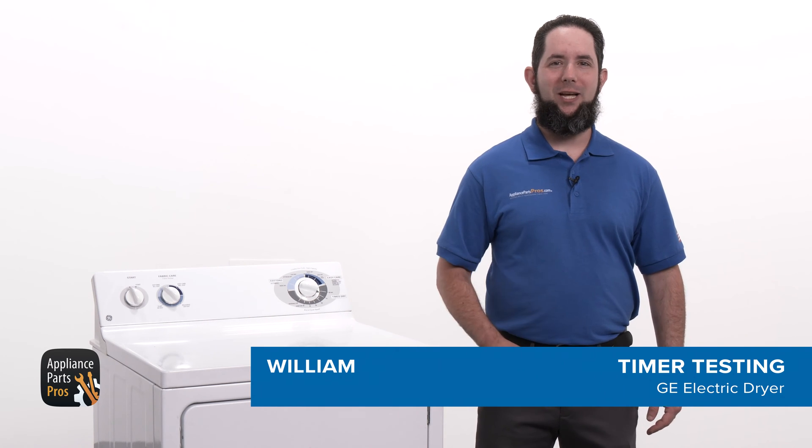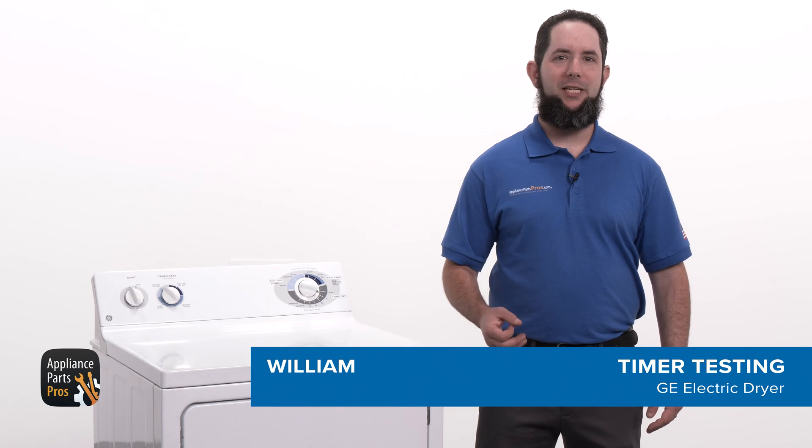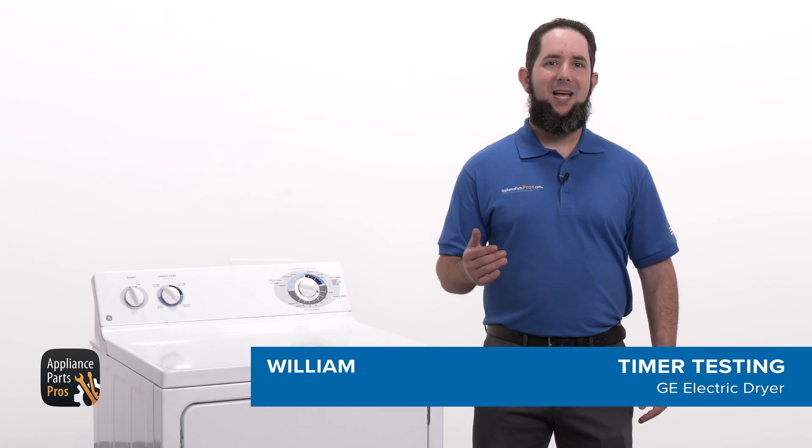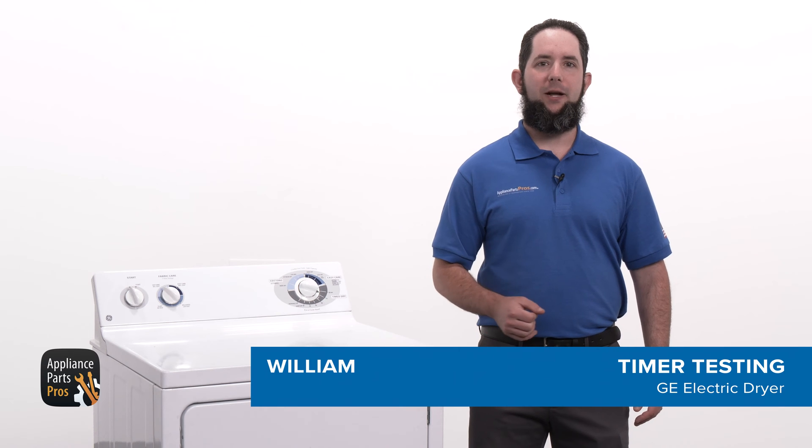Hey, I'm William. Today I'm going to show you how to test the timer on an electric GE dryer that's not heating. The timer controls the duration of the drying cycles and keeps the dryer working for the set amount of time.